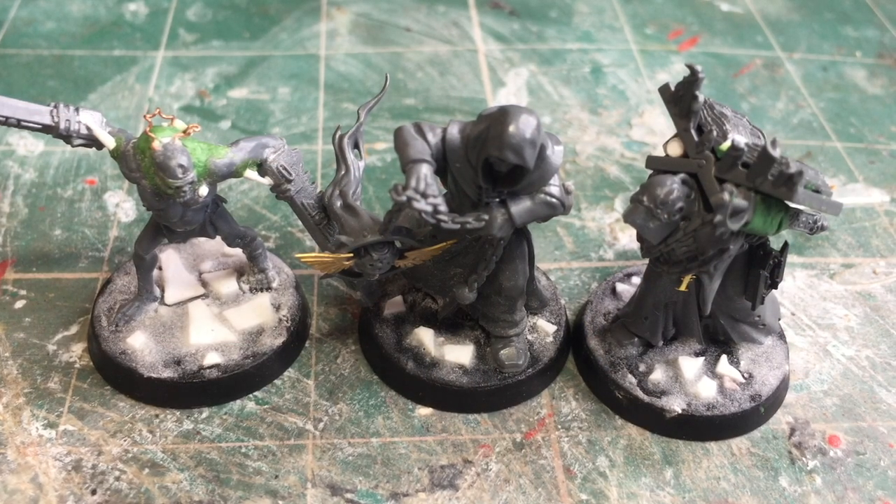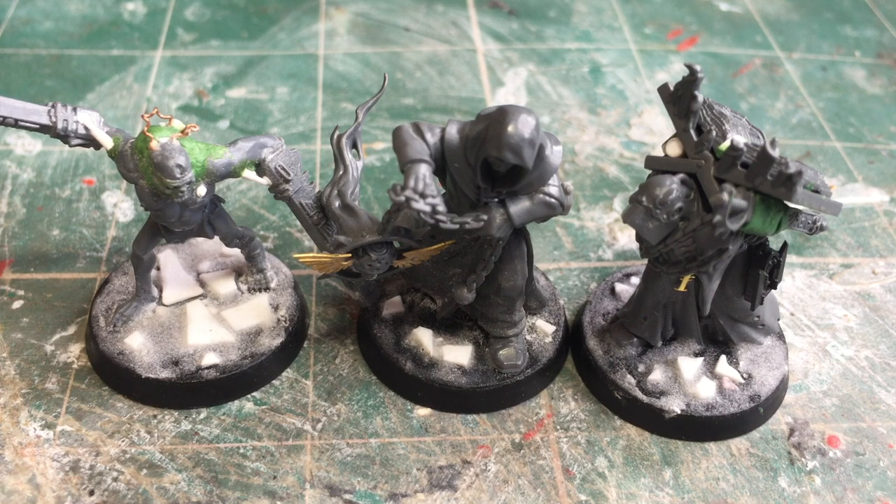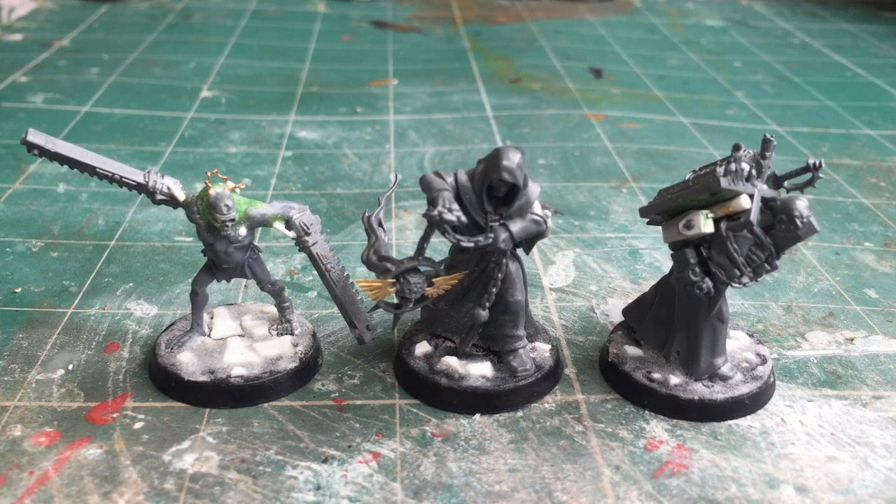In terms of the basing of these models, I've done it to tie in with the rest of my inquisitorial retinue while still theming it with my overall Krieg army. It's the same method I've used on my assassins and my inquisitor — I've created some small stone slabs to set these models apart from my Krieg army. The stone slabs are just made from plasticard, and for the muddy texture I've done a mixture of baby powder and super glue, then dusted the whole base with baby powder. You need to let that set and dry, then go in with water and a brush to remove any excess baby powder.